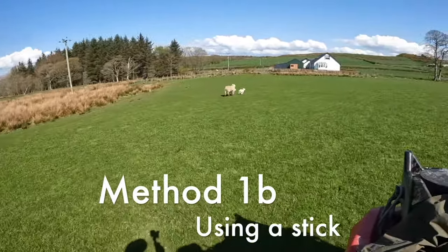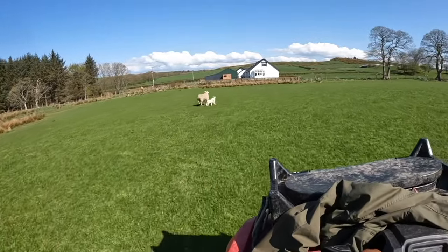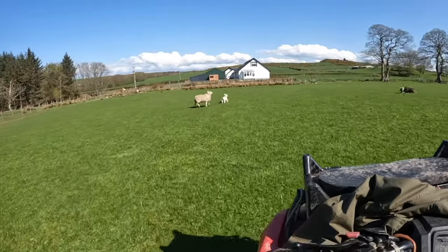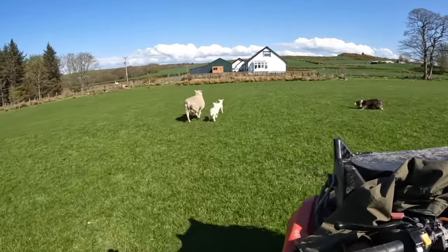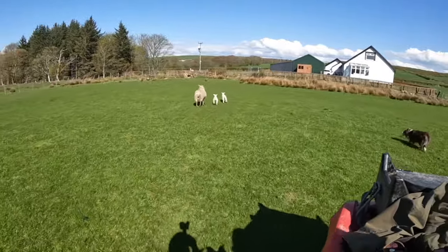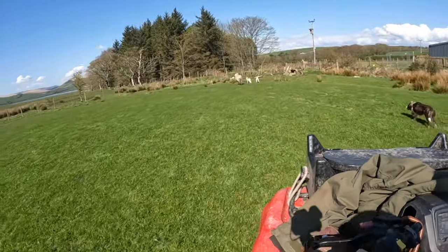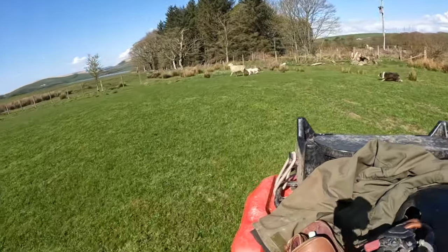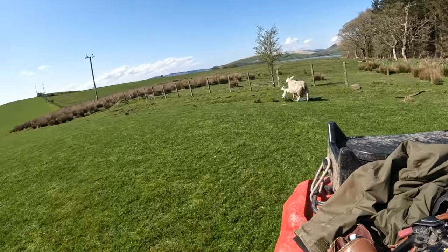We have a special stick for helping us catch the sheep — it's from Pasture Tech, and I'll put the link in the box below. It has a non-releasing hook on the end so that all you need to do is hook the sheep's leg and then you've got control of the sheep. Here you can see the standard approach: running the sheep down the hill into a corner, utilising a fence, and we should be able to catch her.